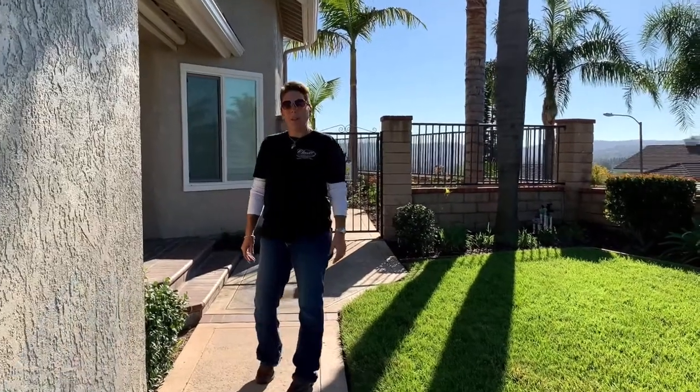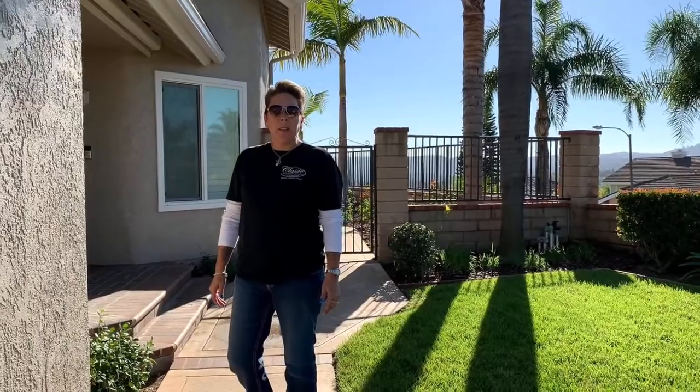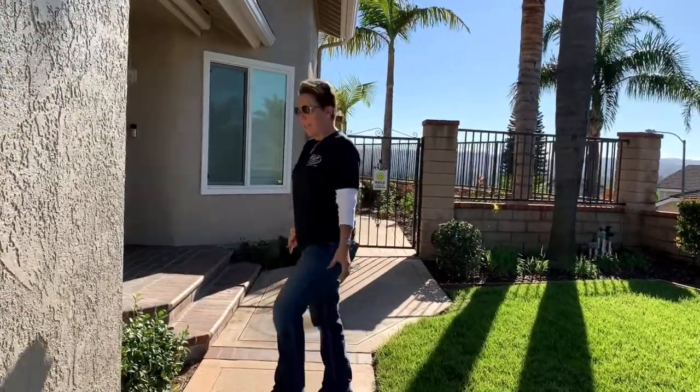Recently we had the pleasure of working with a long-time customer. They had us come back when they were doing their big remodel and asked us to do a lot of different projects in their house. Come on in and I'll show you what we did.